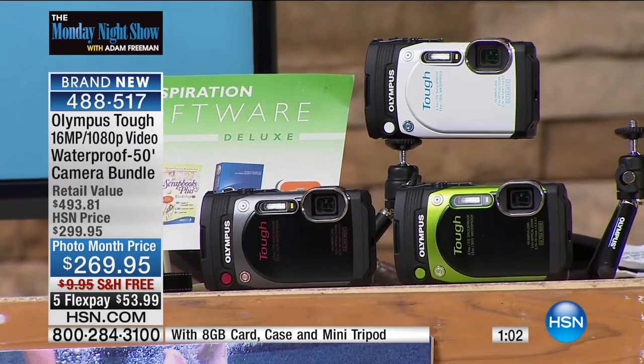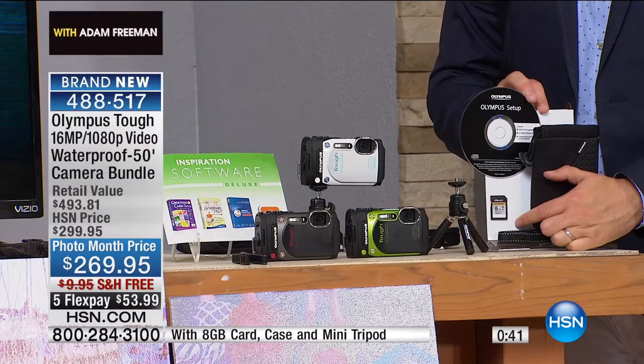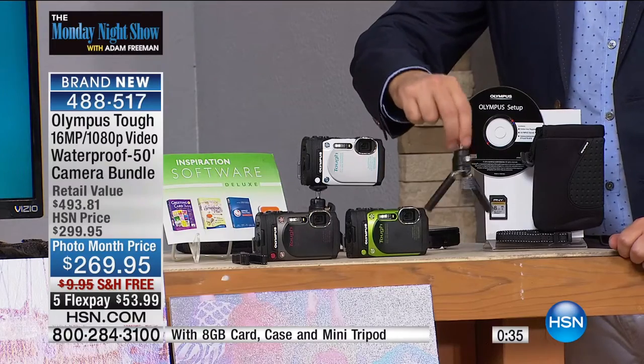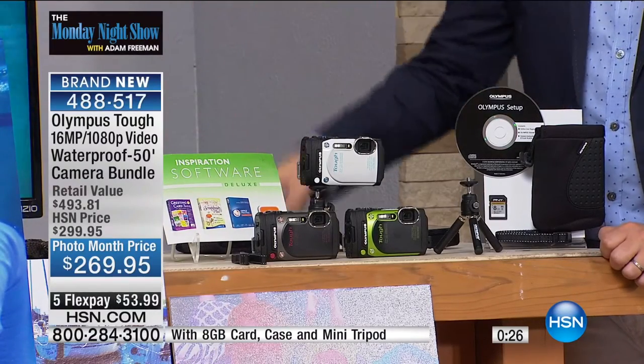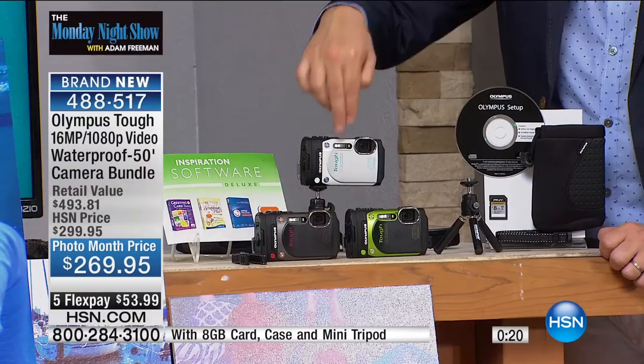We're approaching the end. I want to tell you what you're going to get because this is a really great offer tonight — we have an exclusive bundle. When we send it to you, we're going to give you all the tools right out of the box, including the 8-gigabyte SD card to store all your high-definition video and 16-megapixel pictures. You're also going to receive the official Olympus pouch, the official Olympus tripod, and all this bonus premium software so you can create with the images you take. All you choose is the color: black, green, or white.